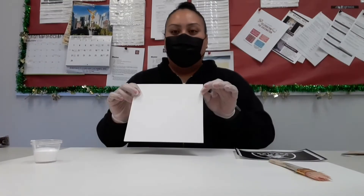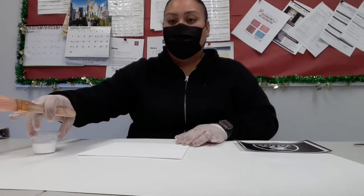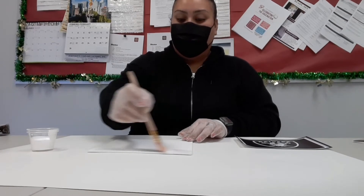I went ahead and poured it in a little container. So the first thing we're going to do: remove the plastic and the paper. We will then place a thin layer of mod podge onto our canvas, and you want to get the whole canvas.